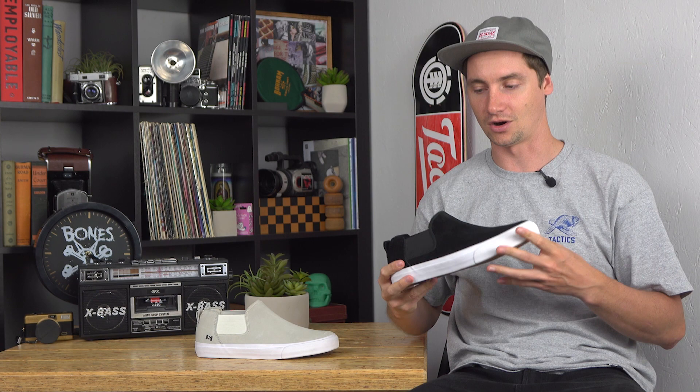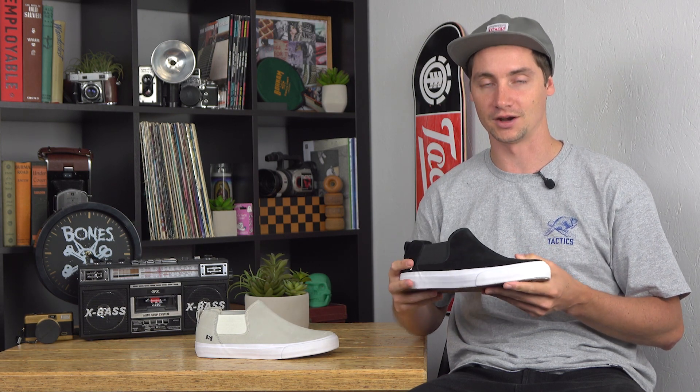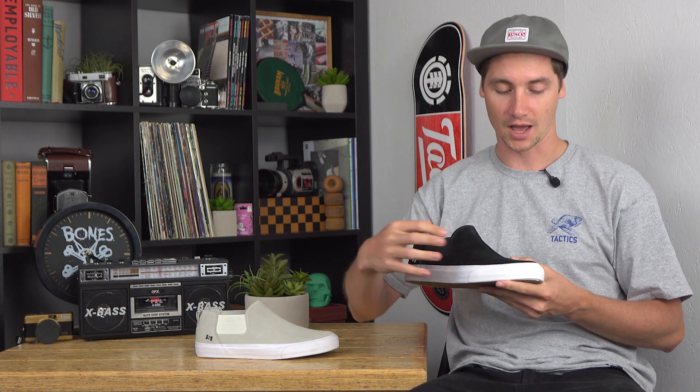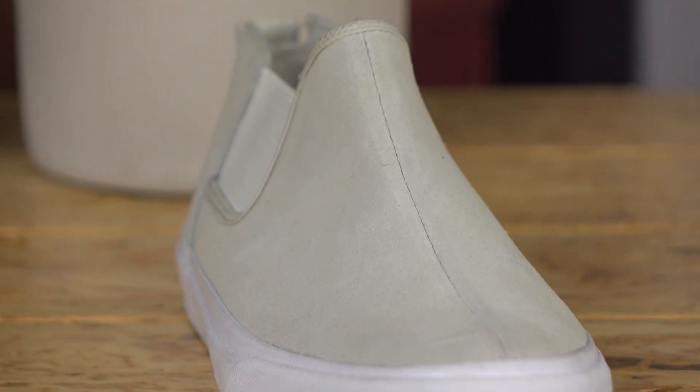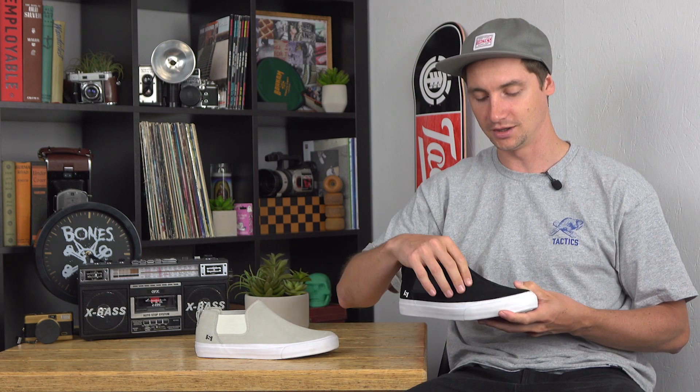That's one of my favorite things about State — they all have great board feel right away and don't take long to break in. You've got the seam down the middle so you don't have any seams on the side to rip, giving a little extra durability there.